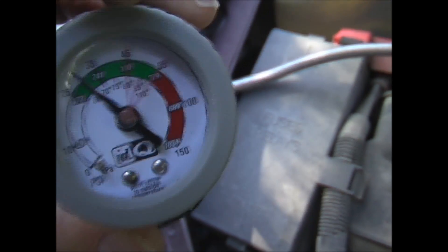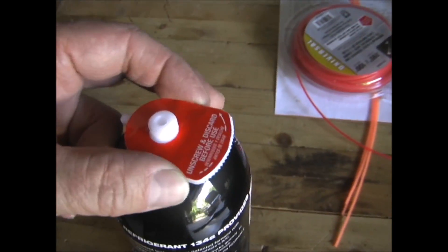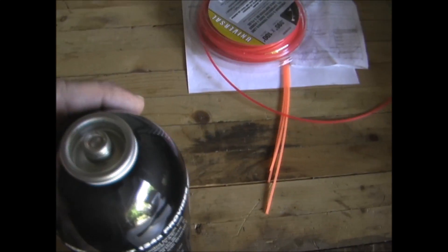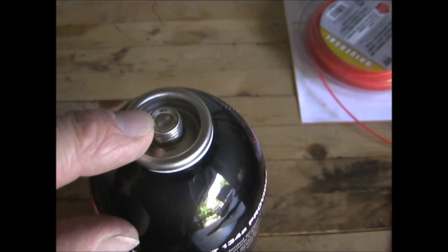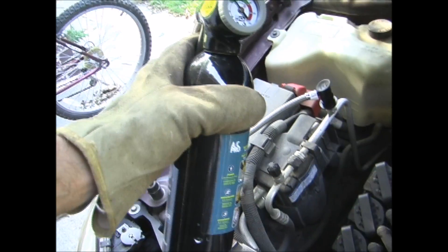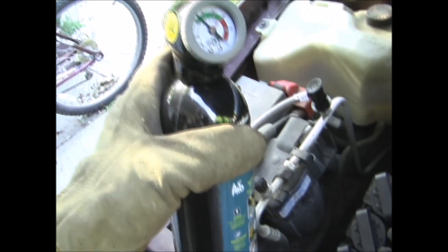You want to fill it until it's between the two red lines here. So now I want to remove this red and white disc from the can and reconnect this to the hose. The trigger assembly on it will puncture the can and poke a hole in it, so never remove the trigger until the can is completely empty. As you're filling, you want to rotate the can from upright to horizontal back and forth. Squeeze the trigger for a few seconds and then let go and check the pressure. So we'll start now.